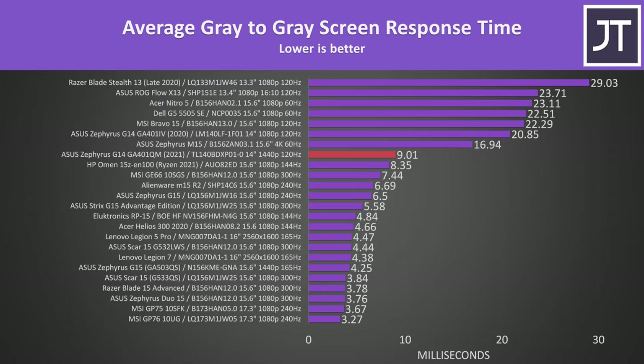Another improvement this year is the screen. Last year the G14 had a 120Hz 1080p screen with a slow 20ms response time, while this year's 120Hz 1440p screen with FreeSync has cut the response time in more than half. It's still not quite as good as some of the 15 and 17-inch models, but this is still a big improvement compared to other 13 and 14-inch alternatives.